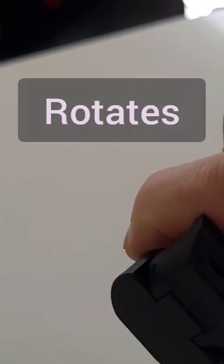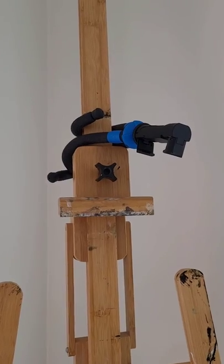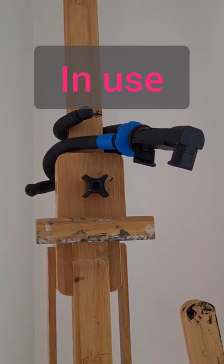It rotates for ease. I've attached it to the easel and you can see how I would paint in a record view.